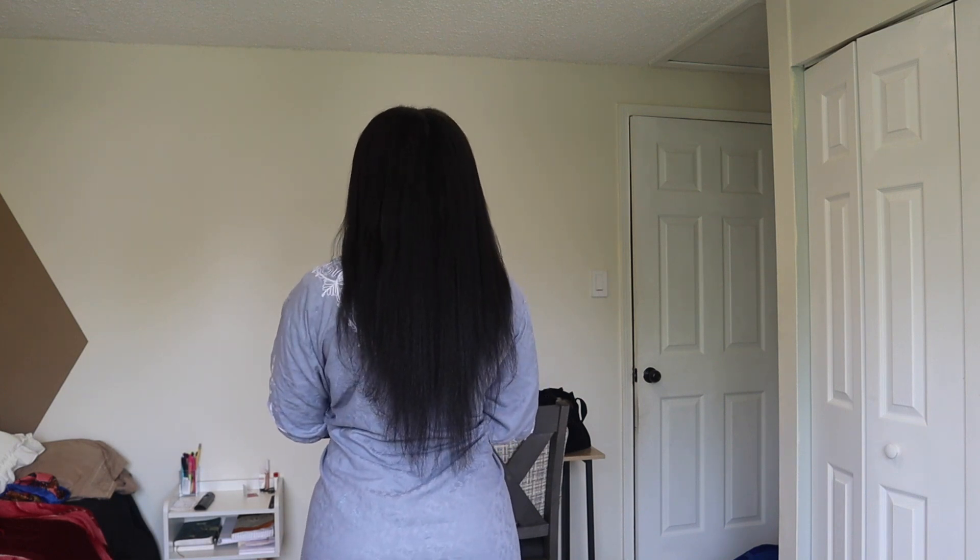Hi, welcome back to my channel! My name is Sarah. If you're new here, welcome! If you aren't, welcome back. Today is nothing too important — I know I haven't posted in a minute. I have a few videos but I've just been lazy to actually edit.